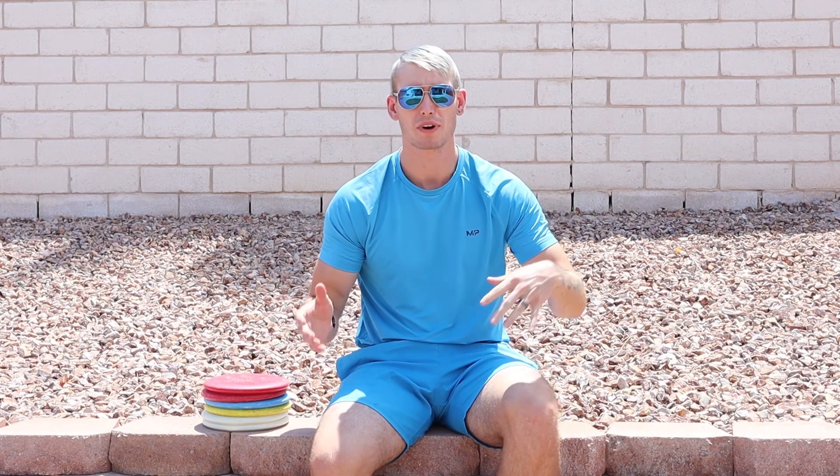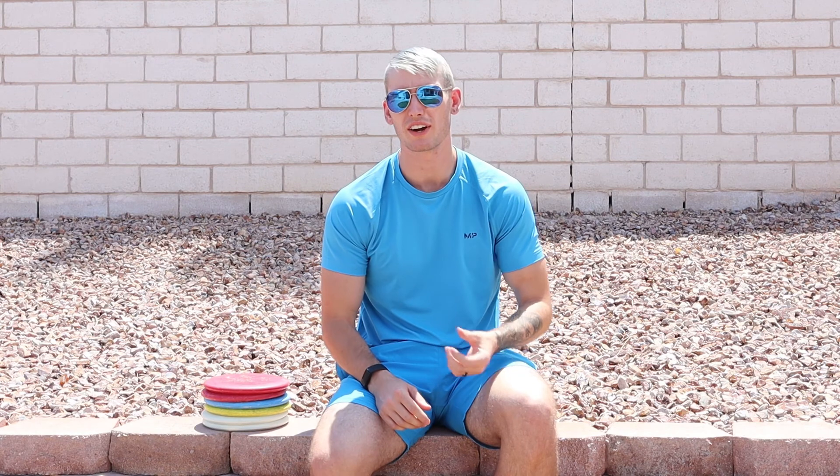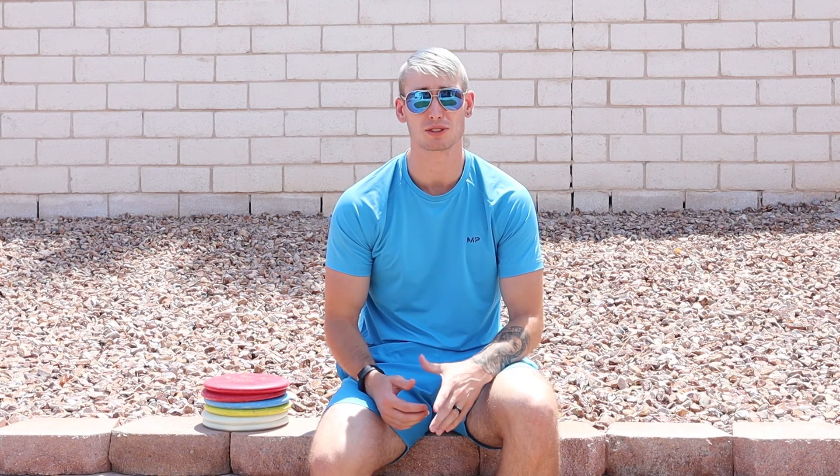What's up guys, MA2DiskGolf here, and today is going to be a little bit different of a video. I'm not really going to be throwing, but I am going to show you what my setup at home looks like for when I don't have time to get out to the field or to a course to practice some shots and some putts.